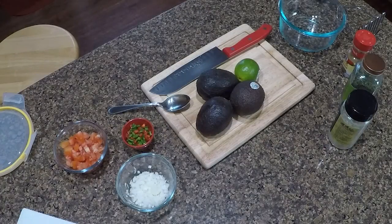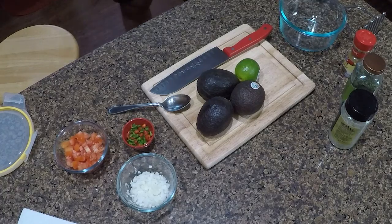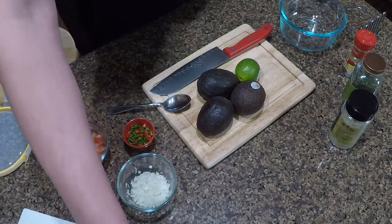Today I am going to share with you my guacamole recipe. So if you like guacamole like I do, then you're gonna want to write this one down. So let's get started.